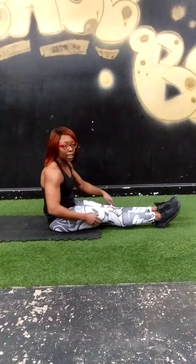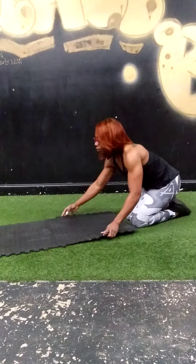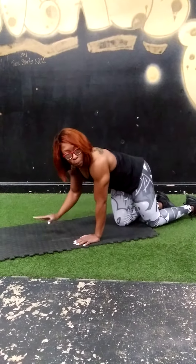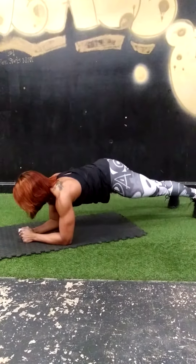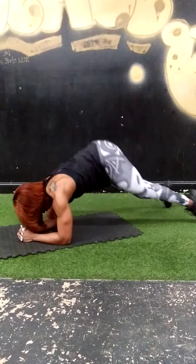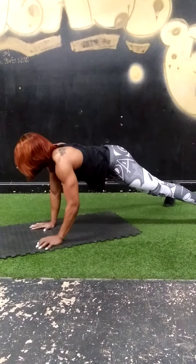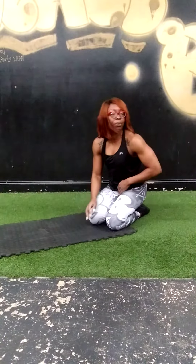Next we have up-down planks with in and out jumps. This will be 20 reps as well. We're going to bring it up, one, down, two, down. That's 20 reps.